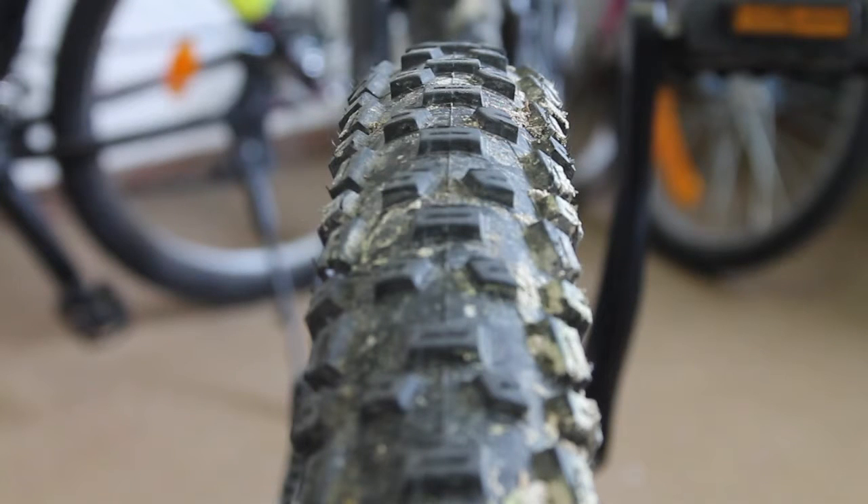Another thing I like to do is check how true the wheel is. I checked it when I first bought the bike and I could see it wasn't quite perfect, but I want to take a closer look now that I'm home. As you can see there is a fair amount of wobble, so I'm not going to fix that today because I don't have a truing stand. For now it'll be fine, but I definitely want to get that taken care of at some point.